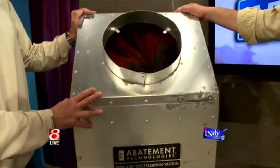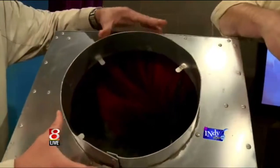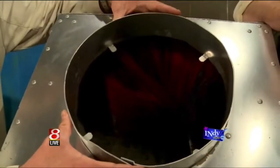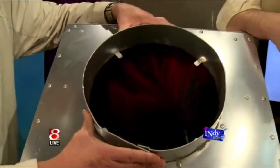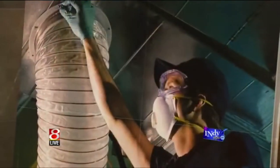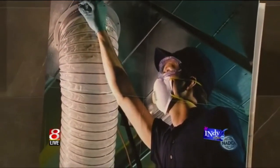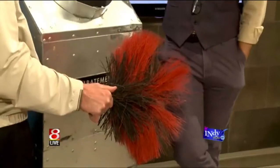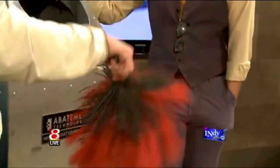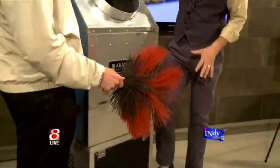Here's how it works — you see this big opening? We hook a flexible hose, almost like a large vacuum cleaner hose, to your duct work, usually down by your furnace. Then we attach it to an air hose, seal off all your registers — all the openings — except for the one we're cleaning. We stick this on the end, push it down in there, it bounces around, knocks all the debris off, and it all gets sucked down into the machine.